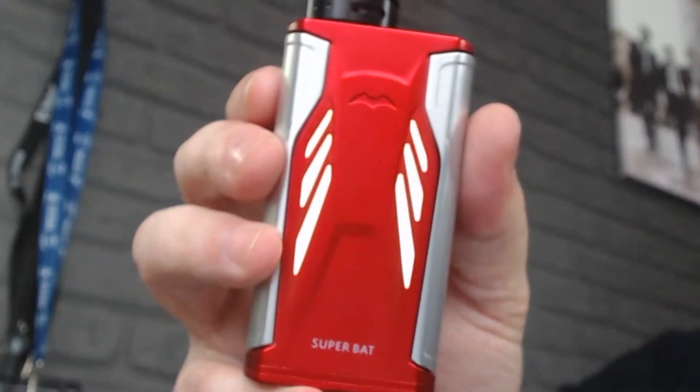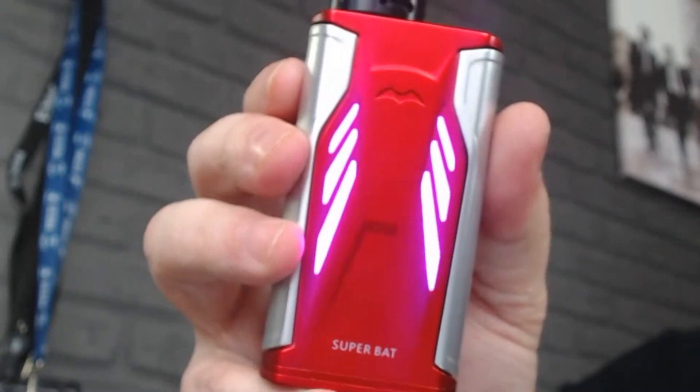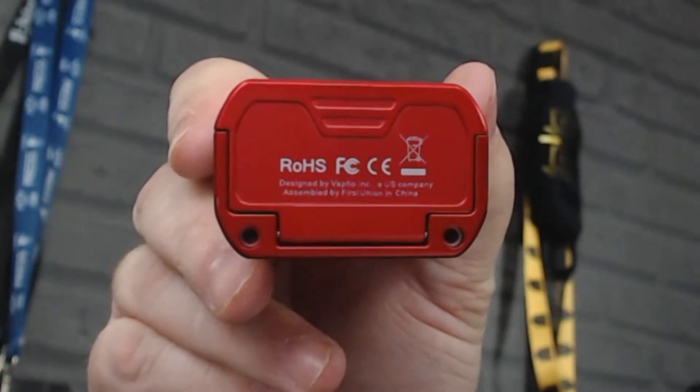If you look around the side you've got the Batman logo, and on the back you've got shiny lights with the Batman logo as well. It does say Superbat at the bottom. On the bottom of it you can see where your battery door is, where you fit your two 18650s. There isn't very much venting on there — I would imagine the venting is where the lights are.